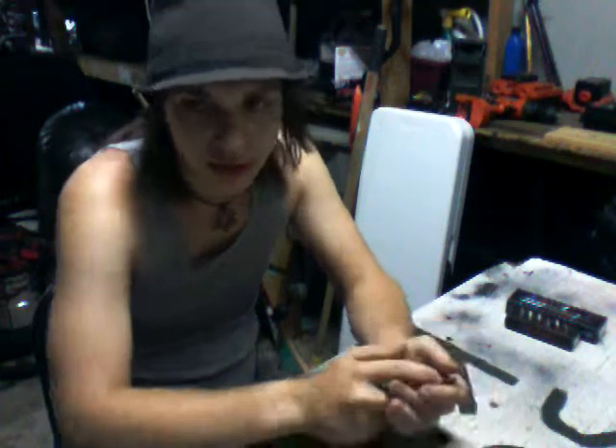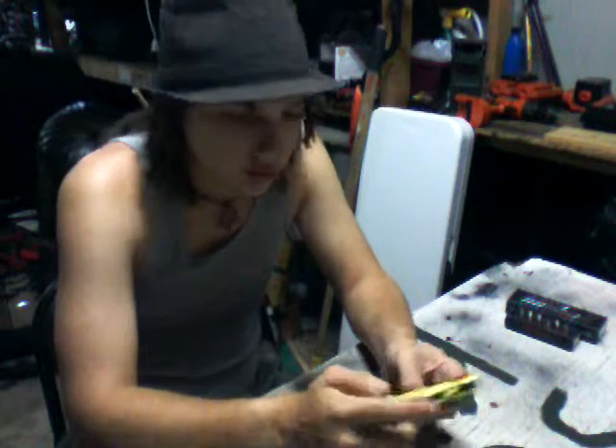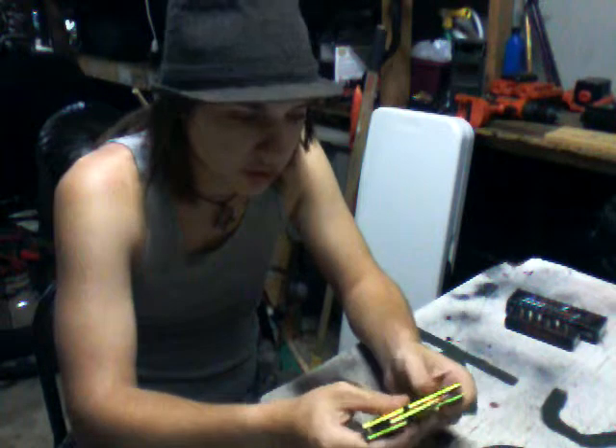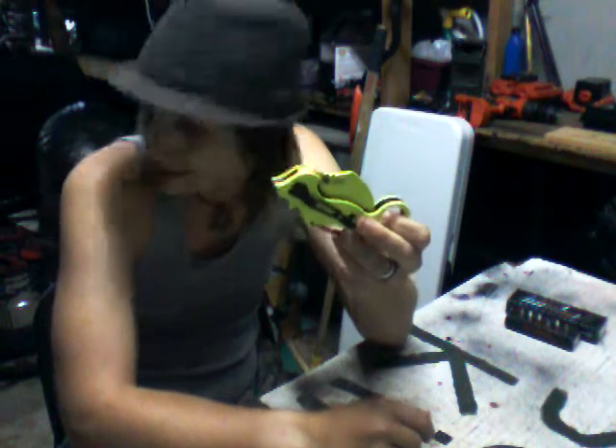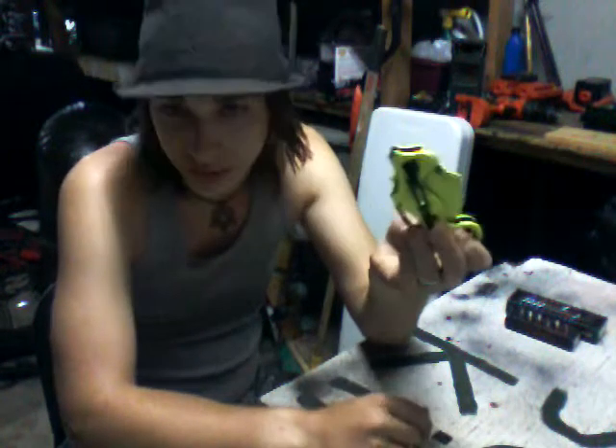Hey YouTube, it's Slumkilling with another knife review. This one unfortunately isn't mine, but I'm going to be stealing it soon. It's my girlfriend's.